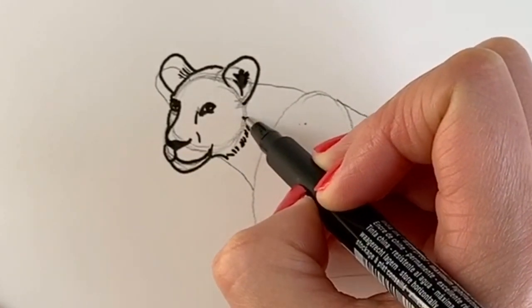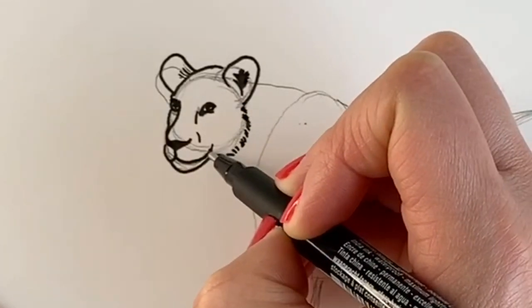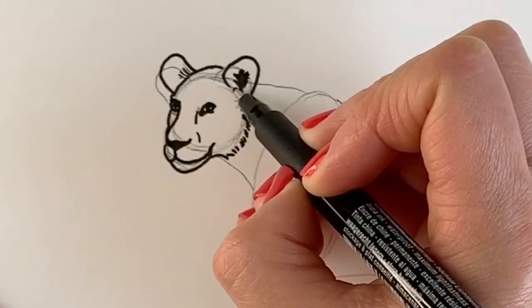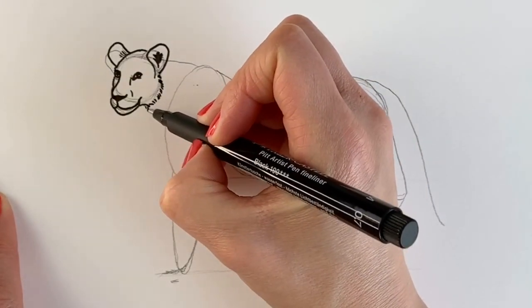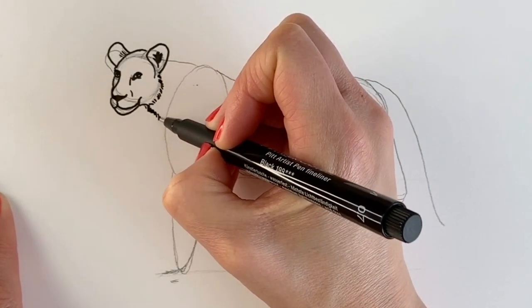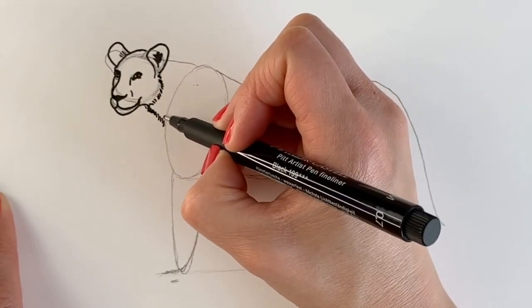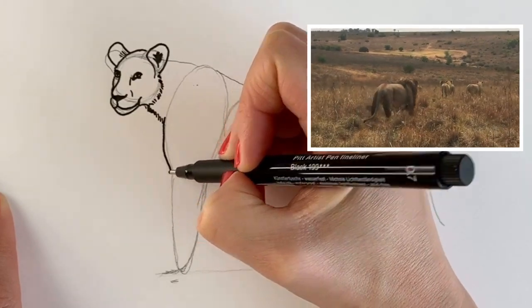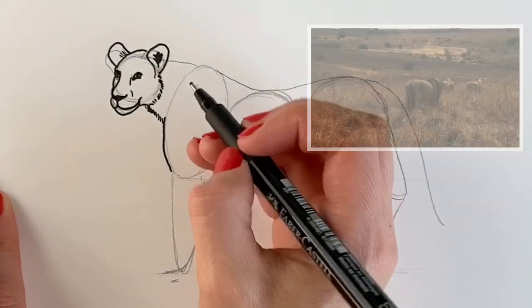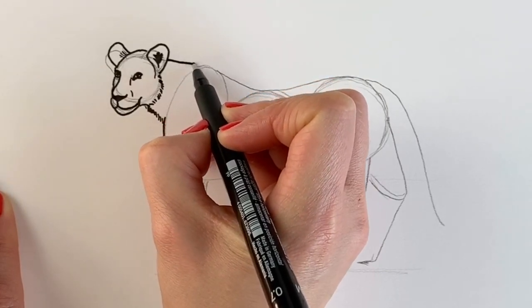And then we're going to be finishing off the face. So quite furry round here, I'm just using some dashes just to show the fur. The line goes up and then there's a line that comes down here. We're then going to carry on with the fluffy furry bits coming downwards like so. Lions tend to live in groups which are called prides, and in the pride it's usually the females that do the majority of the hunting.